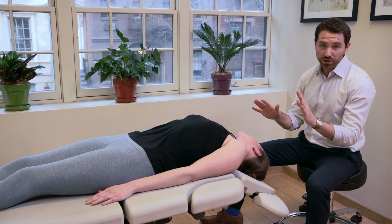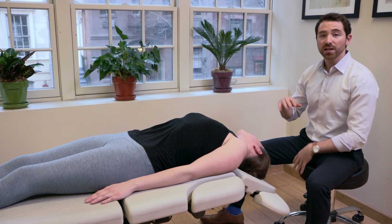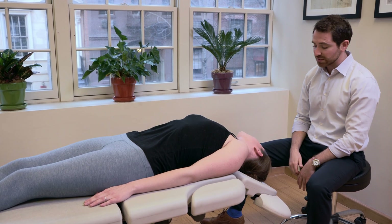At home, when you have vertigo on your own, wait until the vertigo stops. Keep breathing — it will subside. 30 seconds after it subsides, we roll 90 degrees to the left.